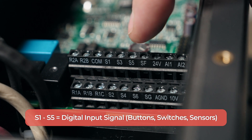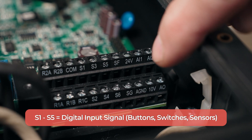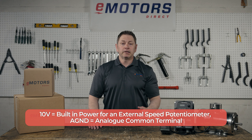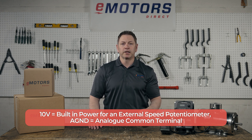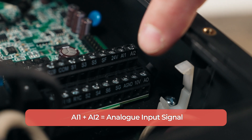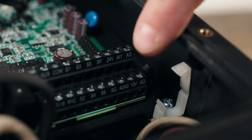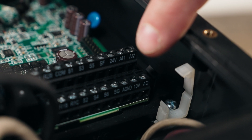The S1 to S5 terminals are for digital inputs — these are the terminals where you'll connect buttons, switches, and sensors. 10B to AGND are analog inputs and outputs. 10B is a DC power output for the connected device, which can only really be used with a potentiometer due to the 20mA limit. AI1 and AI2 are multi-function analog inputs that can accept a current or voltage signal, while AO is the analog output and AGND is the ground. These inputs allow for the drive speed to be controlled by voltage or current signals from external instruments like a potentiometer or float sensor.